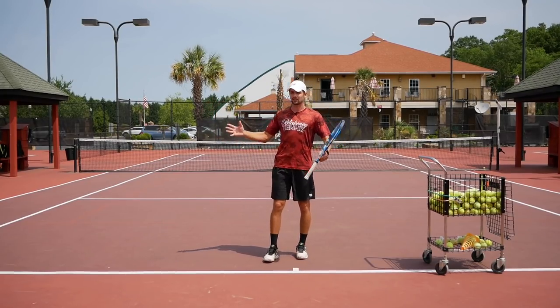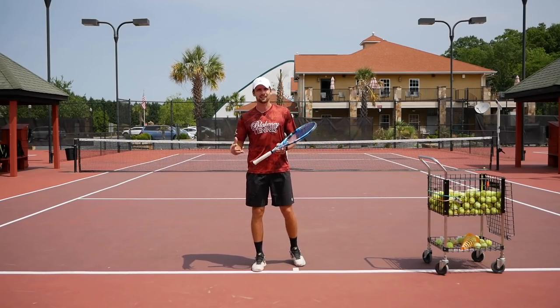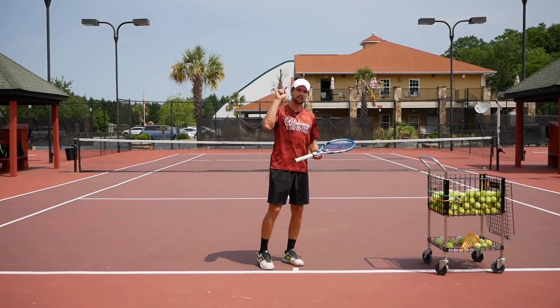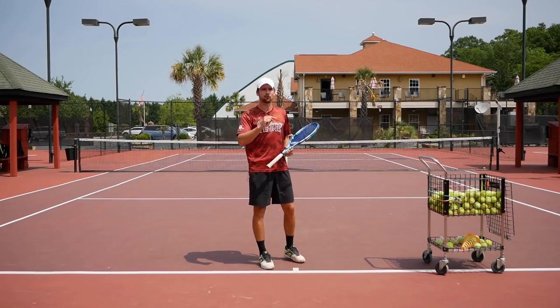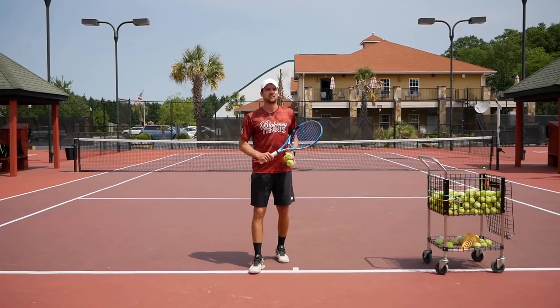Even if it's not the same — even if I get 60 miles an hour with 3,000 RPM — that level of play is going to help you out. I'm going to give you the most important tip that's going to save you and give you that tool.